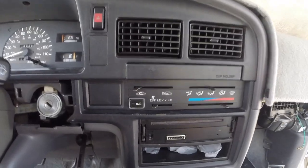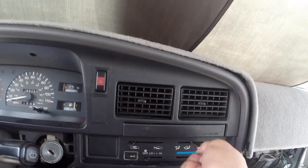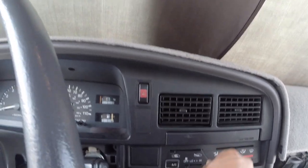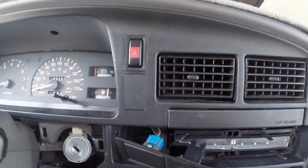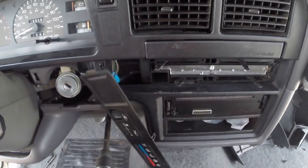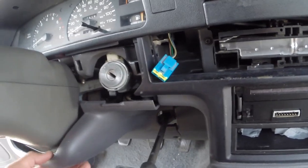Next you're going to want to remove all the buttons for your climate control and start prying out the faceplate. You should be able to get in here and pry it a little bit — it's going to come up, there we go — and it'll kind of angle out. The AC switch can come out too; it'll probably be easier to put back in if it's removed. Go ahead and disconnect the plug for the clock, just like that.